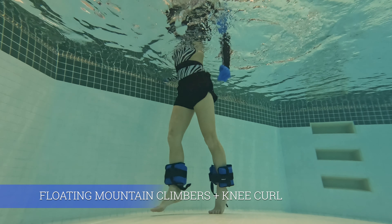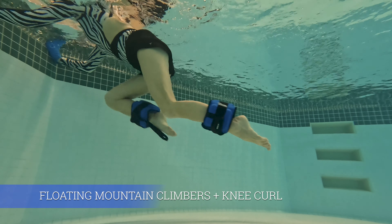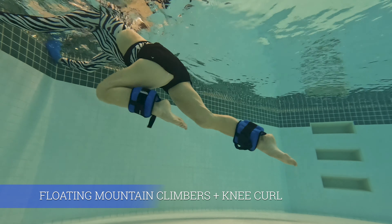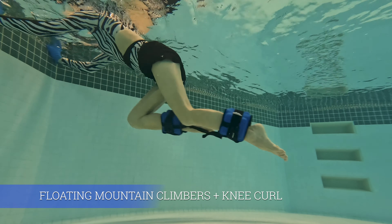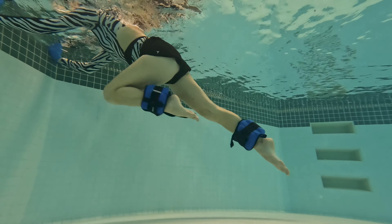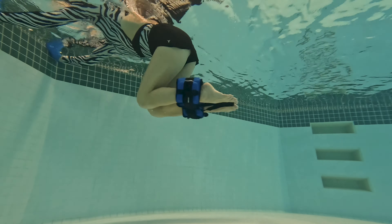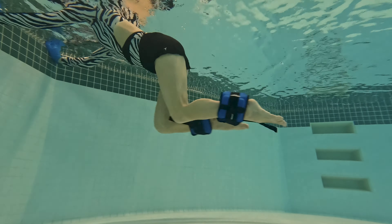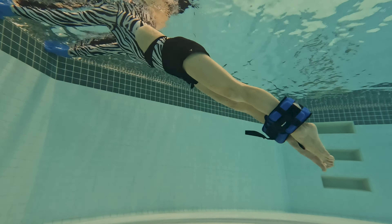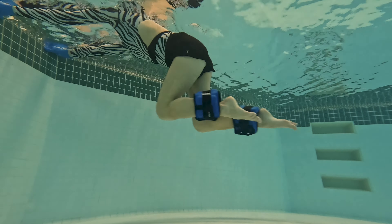Before we switch sides, we're going back to the same mountain climbers position — this time we're going to do a floating version. With ankle cuffs it's a lot more fun; without cuffs it's going to be much harder to float, so you may want to repeat the mountain climbers from before. Find a tempo that challenges you. I'm doing eight curls alternating and then one with both knees — that's the perfect tempo for me. Find yours and give me some beautiful reps.